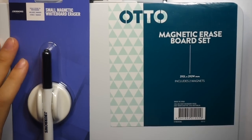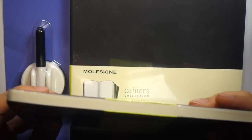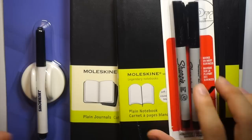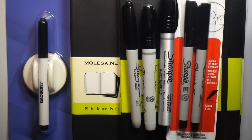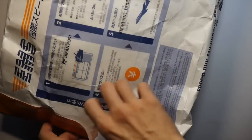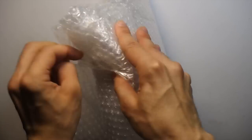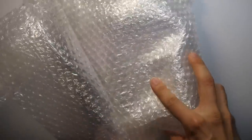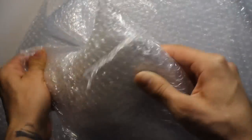Now onto some art supplies. First up I got some whiteboard stuff — I have some ideas for videos using a whiteboard, though I'm not sure if that's going ahead yet. I also got some Moleskine journals because I'm going on holiday — probably on holiday while you're watching this. I want something to draw and sketch in since I don't do enough of that. I've heard those journals are really good and I've seen awesome videos of other artists using them, so hopefully I'll fill one up and show you guys.